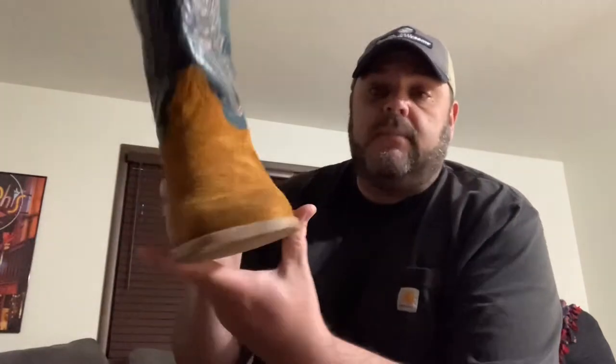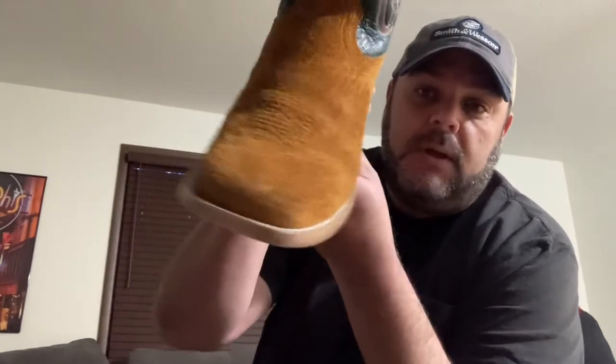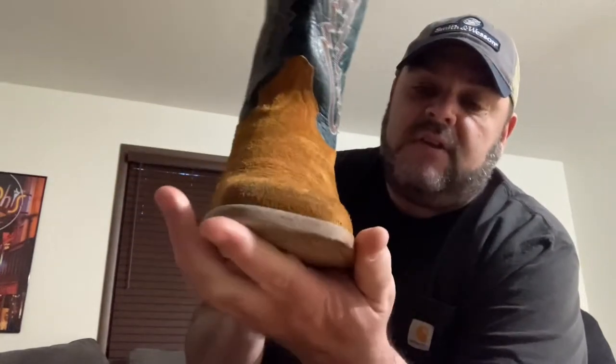These are quickly becoming my favorite boots. I ordered those Bullhide boots the other day and they are great — I'll be wearing them a lot — but I think these are going to be my more everyday boot. So here's a picture of them.